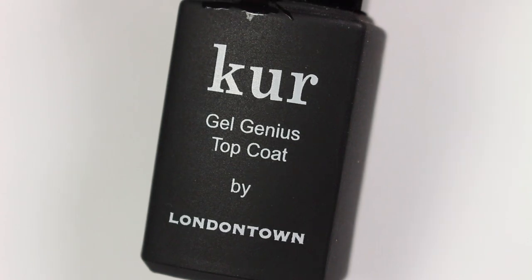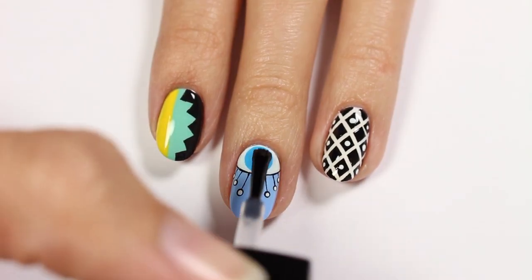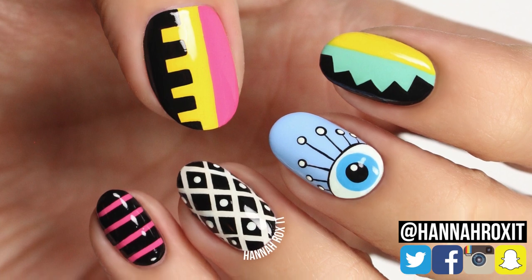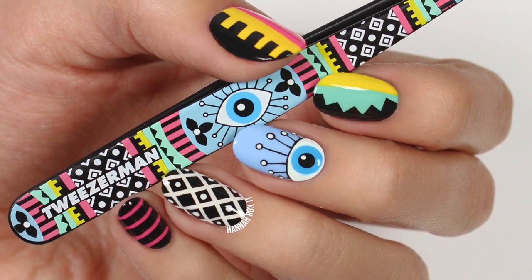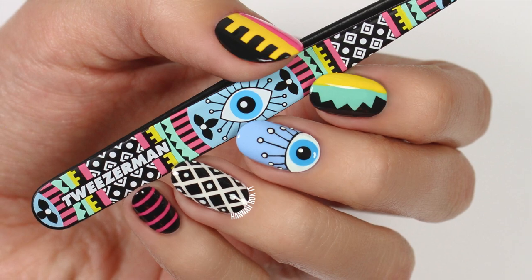Finally, apply a top coat to help protect your design and give it a nice glossy finish. So that does it for this video. I really hope you enjoyed it. Be sure to find me on social so you can tag me in all your nail art pictures — I'd love to see them. Thanks so much for watching and I'll see you later. Bye!